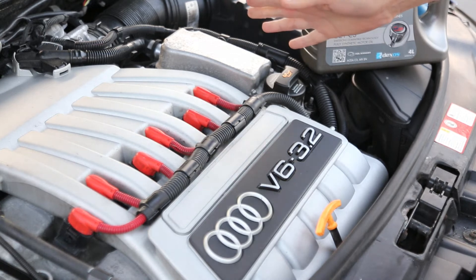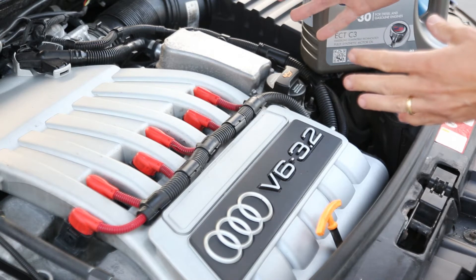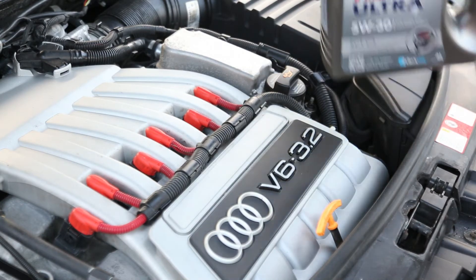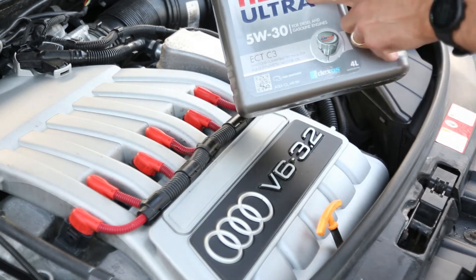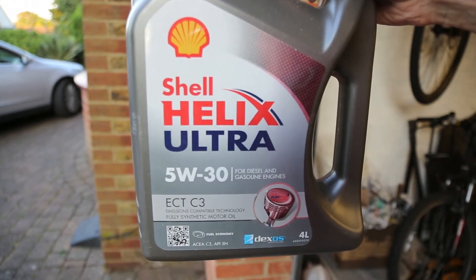Once you've put the sump plug back in, put the new filter element in, and tightened up the housing, the next stage is to refill with oil. I'm using Shell Helix Ultra 5W30. The important thing is that it meets the VW502 standard.